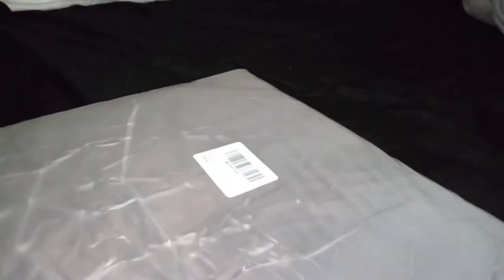Hi guys, I'm reviewing this really nice blanket. This one is a brown flannel blanket. I have one of these in blue and I love it.